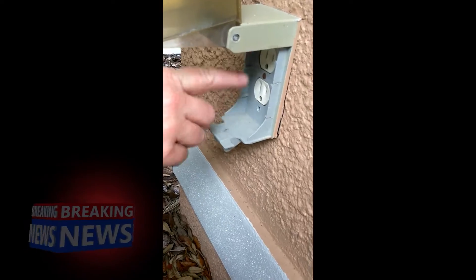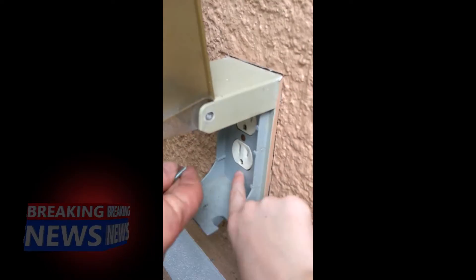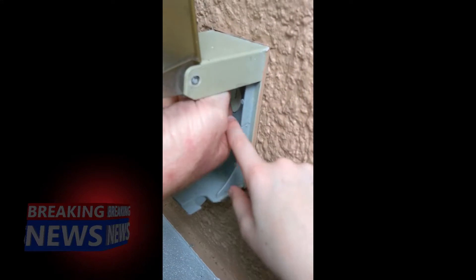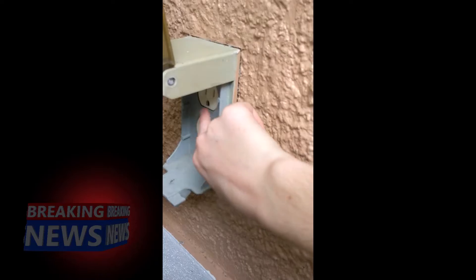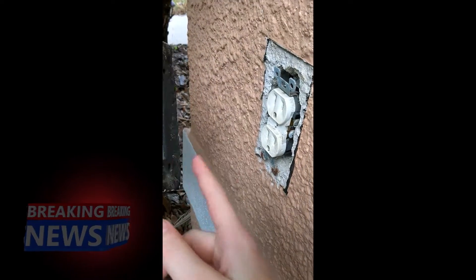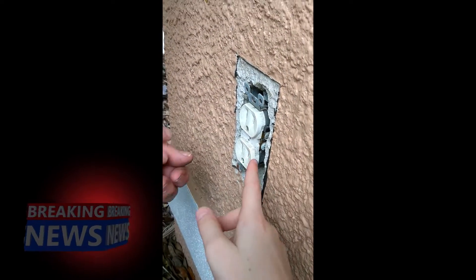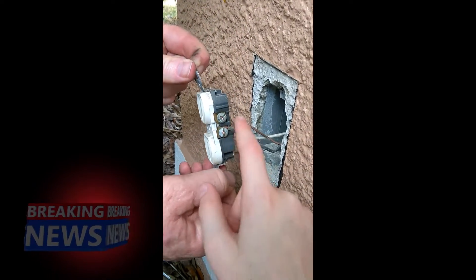We're going to take out both of these screws. You're going to take out both of these screws, and if you have one right there, you have to take that one out too. Once you've taken out the screws, if you have a cover on, you can take that off. And then on the outlet, you have to look at where all the screws are and where all the wires connect.